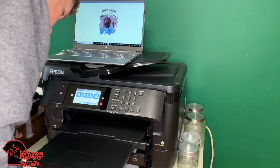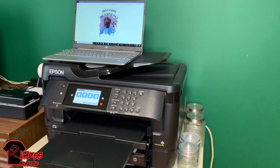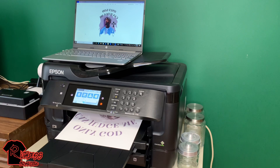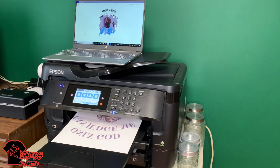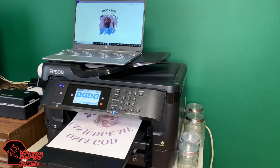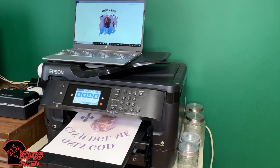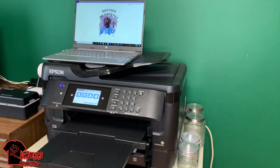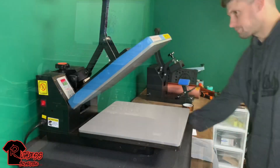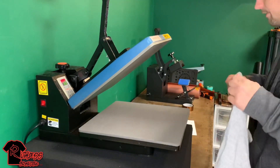Good to go — that is definitely cool. I'll speed this up in the video since it takes too long. I've got my heat press up to 395 degrees for 60 seconds.